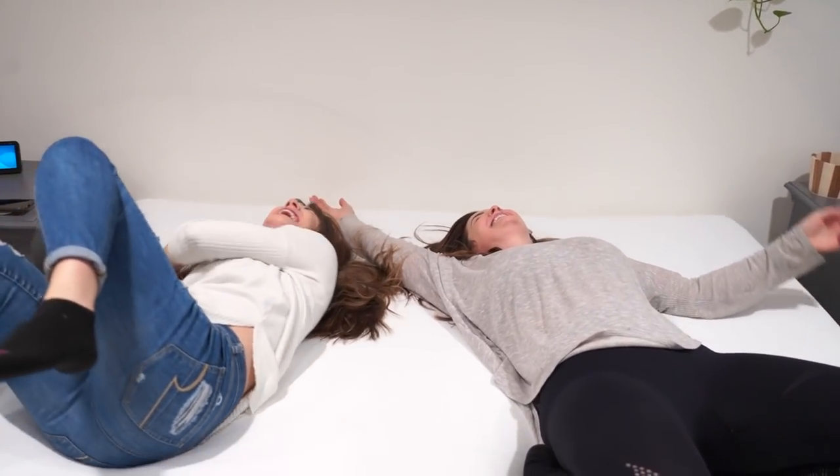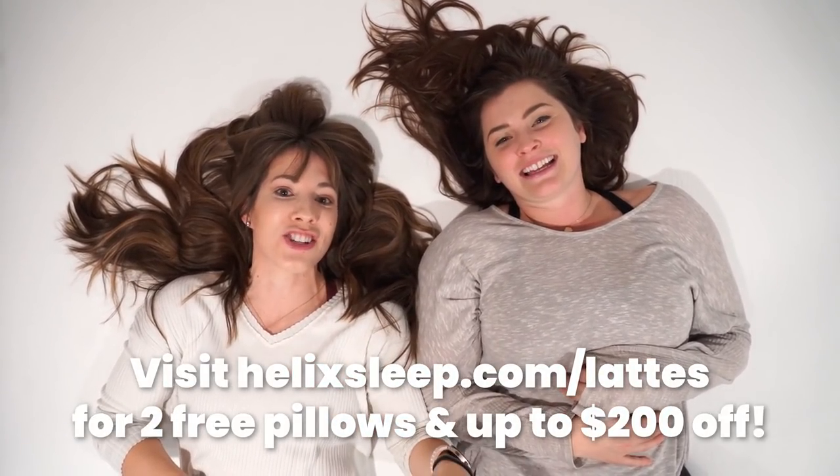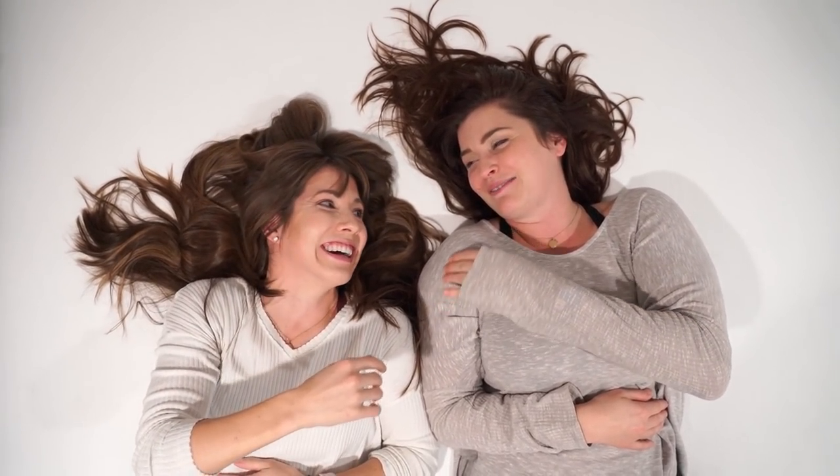They deliver it to your door for free, it comes rolled up in a box, really easy to set up. They have a hundred-night sleep policy — if you don't love it, return it, they'll ship it away and you get a full refund. For real! They also offer a 10-year warranty, financing options, and flexible payment plans. Go to helixsleep.com/lattes to get two free pillows and up to $200 off!